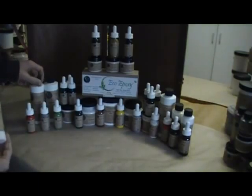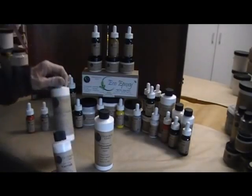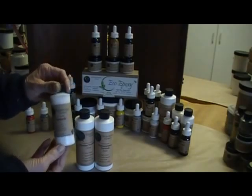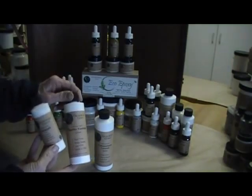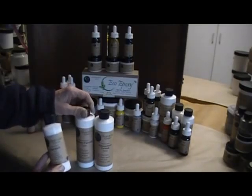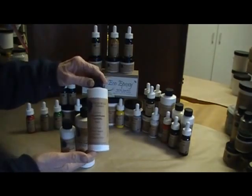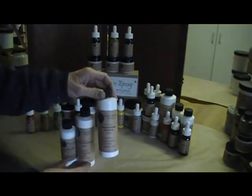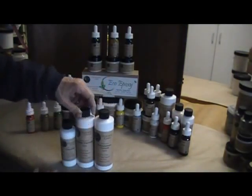First, let's start with the varnishes. Ursae Finishes makes three different varnishes: a no VOC varnish which has no volatile organic compounds, a marine varnish which is one of our strongest varnishes that comes in satin and gloss, and an old standby polyurethane varnish with very low VOCs that comes in matte, satin, and gloss.